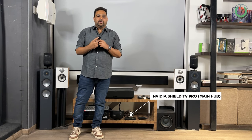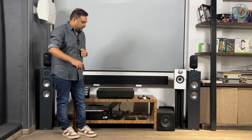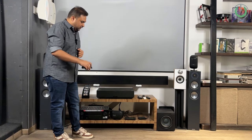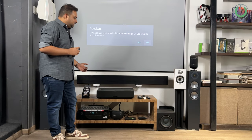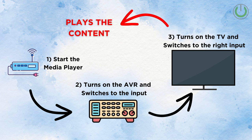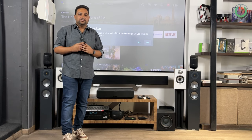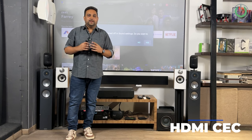I'm going to press the power button of the Nvidia Shield TV Pro. The Nvidia Shield is the main input source connected to the AV receiver, and the AV receiver is further connected to the projector. Once I press this power button, the first trigger is sent to the AV receiver, then the next trigger goes to the projector, and the entire system turns on. This magic is possible because of one element called HDMI CEC.